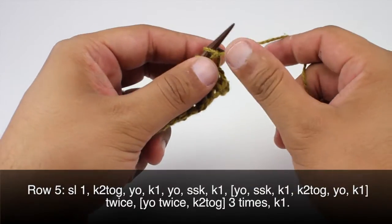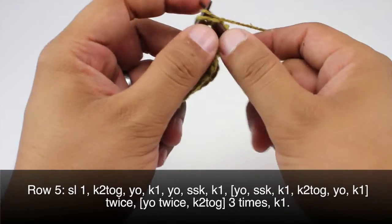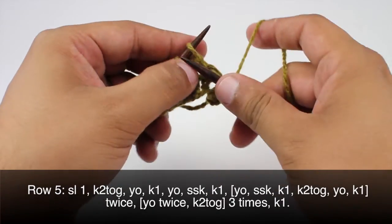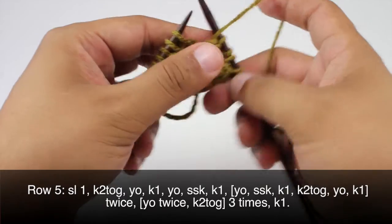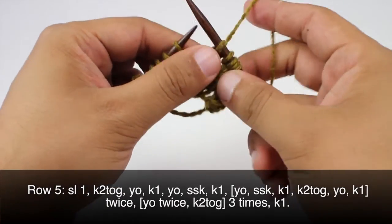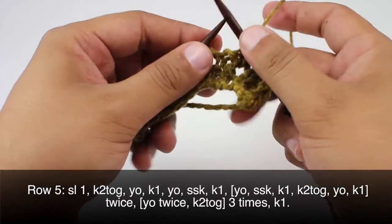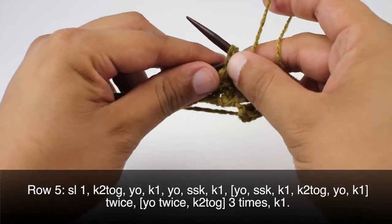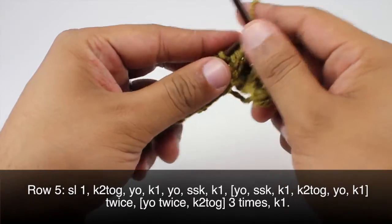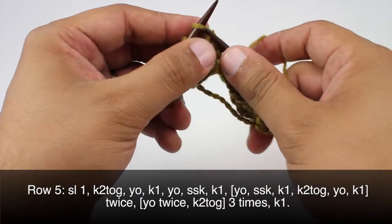Row five: we're going to begin by slipping the first stitch purlwise, then we're going to knit two together. Next we'll yarn over and knit one, yarn over and slip slip knit. Then we're going to knit one, then we're going to yarn over, slip slip knit, knit one, knit two together, and yarn over and knit one.